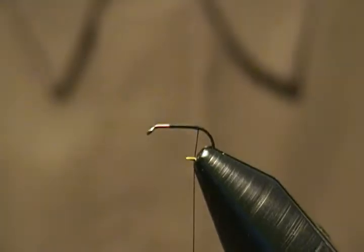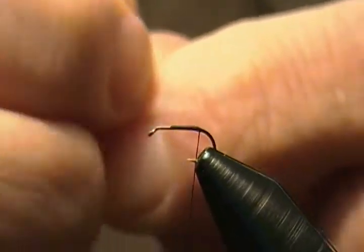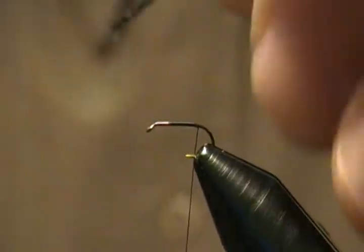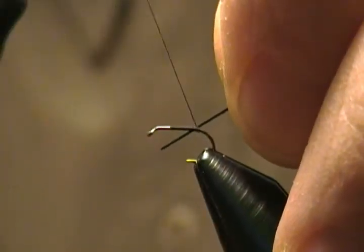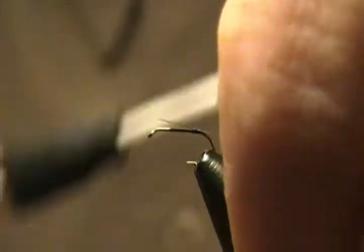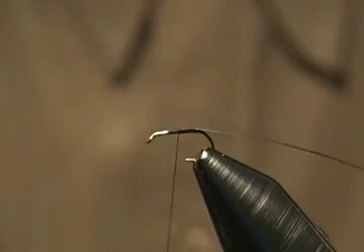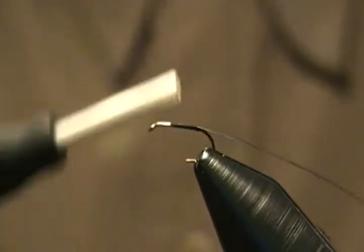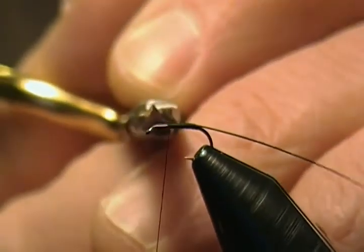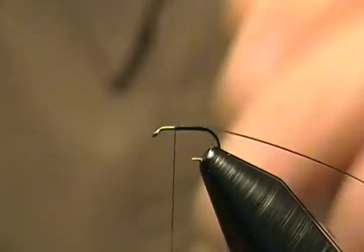I have a stripped ostrich herl here — black ostrich herl with the fibers stripped off — and we're going to tie that in by the tip, wrap it on top of the shank, then wrap forward to where you want your body to end. Come in and snip off that extra bit.